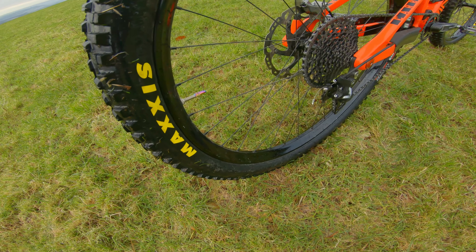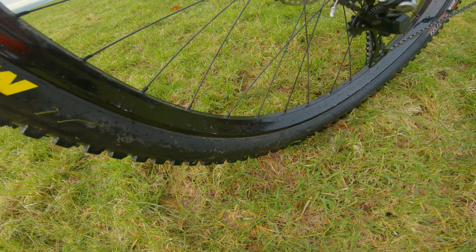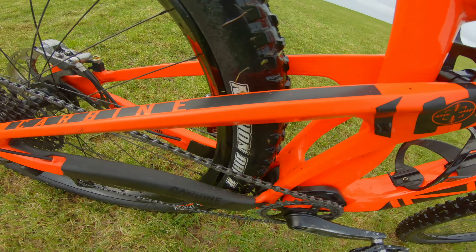I'm still running Halo Vortex 29-inch front and rear wheels with the Maxxis Minion DHR on the rear. I find that works nice.